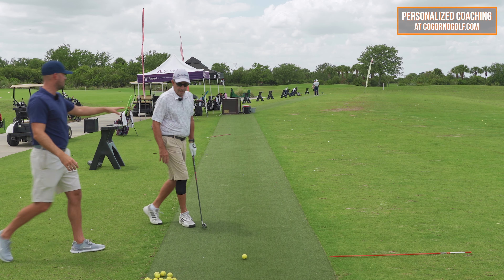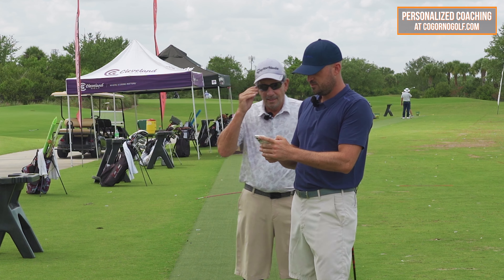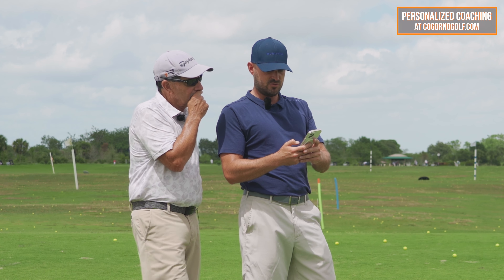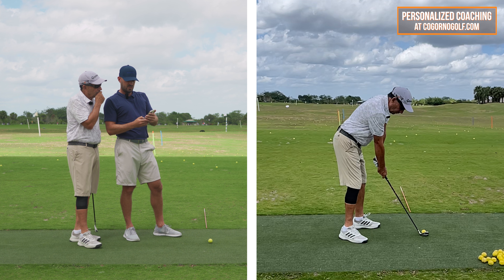If you look at handicap levels, the best players in the world and lower handicaps would struggle with a slight overdraw. For most of us — if you're a 14, 20, or 30 handicap — if you got to the point where you drew every ball and the miss was that it overcurved, we'd be in good company figuring that out. That would not be an issue.